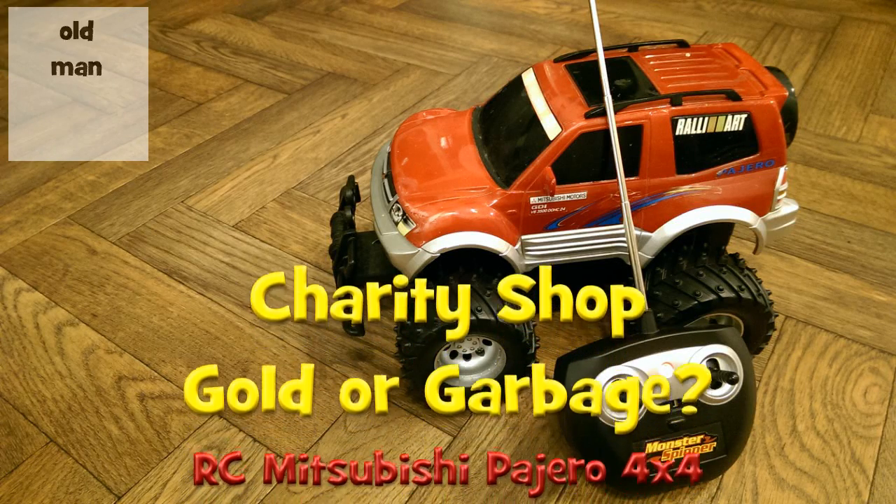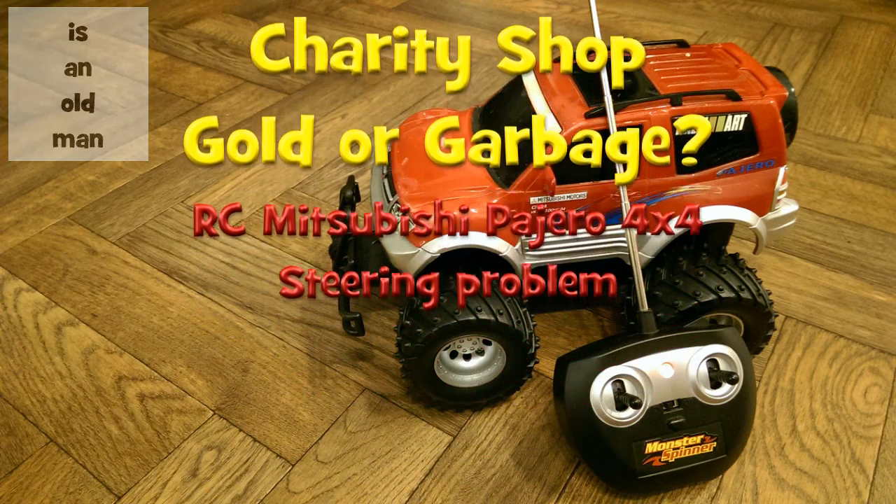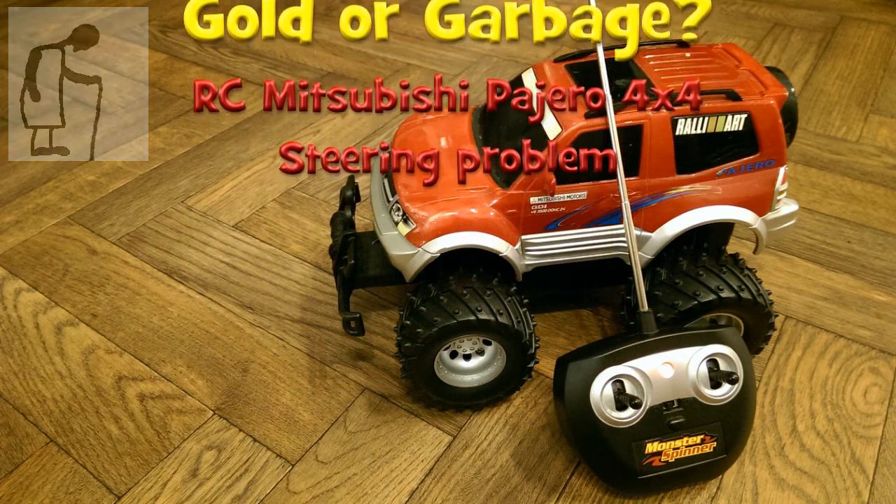Hi guys. I've just had another look at this Mitsubishi Pajero that I bought in a charity shop a while back.